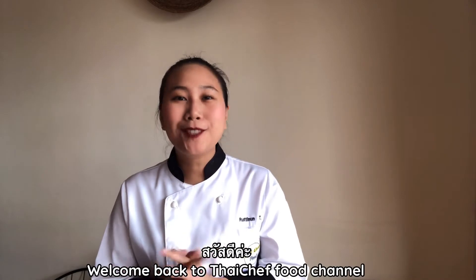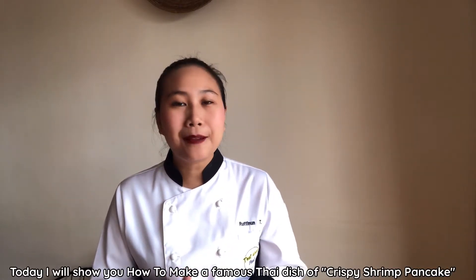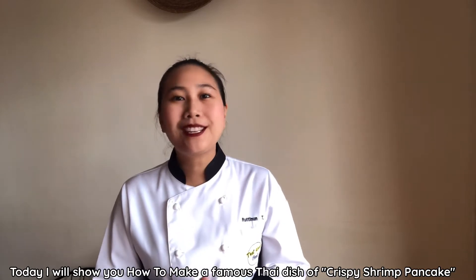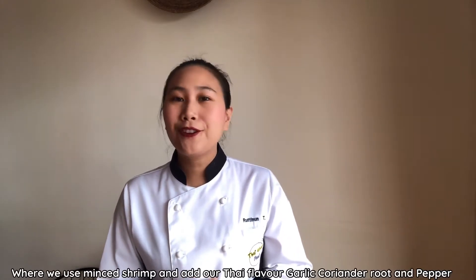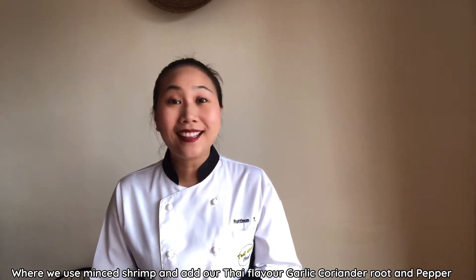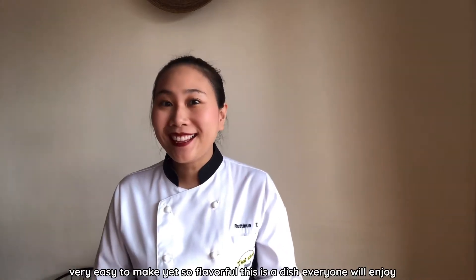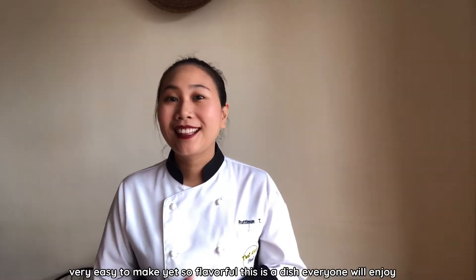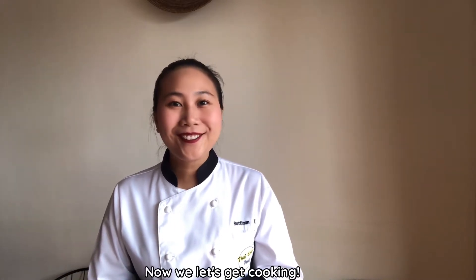Sadi kha! Welcome to Thai Share Food Channel. Today I will show you how to make a famous dish of crispy chim pancakes. This is the delicious recipe where we use mint chimps and add our Thai flavor garlic, coriander root and pepper. Very easy to make yet so flavorful — a delicious dish everyone will enjoy. Now let's get cooking.